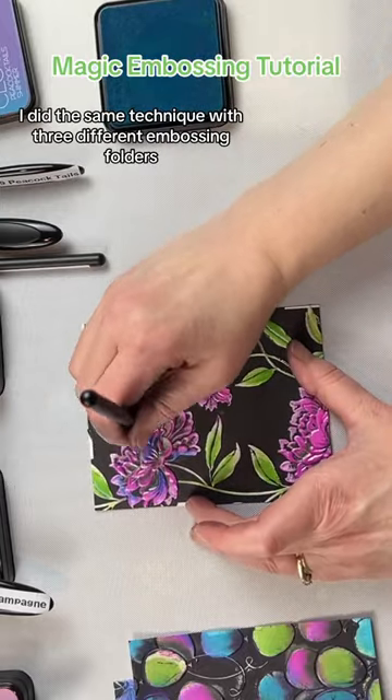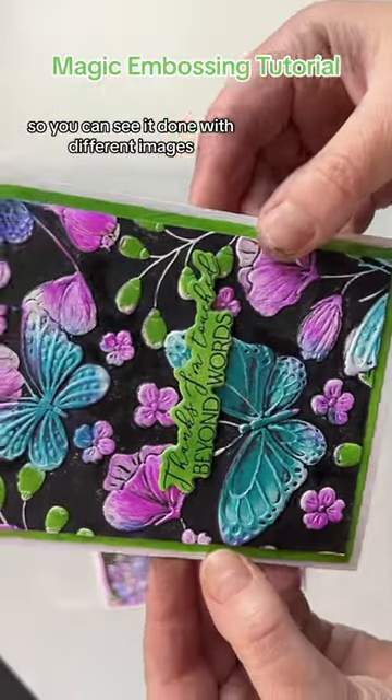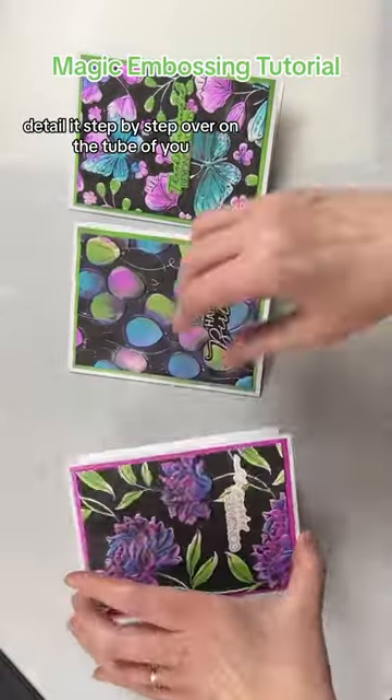I did the same technique with three different embossing folders so you can see it done with different images. I absolutely love the final result. I go over it in a lot more detail step by step over on YouTube.